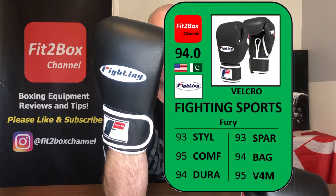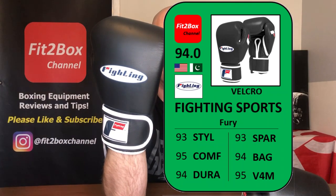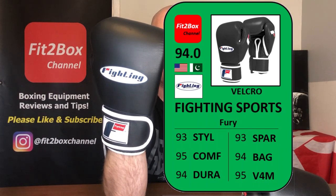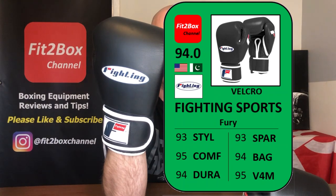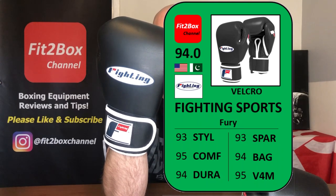These gloves have a very comfortable hand compartment and are going into the Fit2Box welterweight velcro division for gloves between £51–£100 or $61–$120 USD. The Fit2Box ratings card: a USA company, gloves made in Pakistan. Style 93, Comfort 95, Durability 94, Sparring 93, Bag 94, Value for Money 95. At £100 / $99.99 USD — available from Geezers in the UK — the overall score is 94.0.